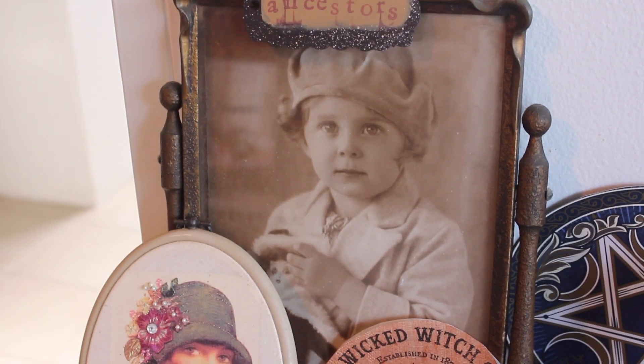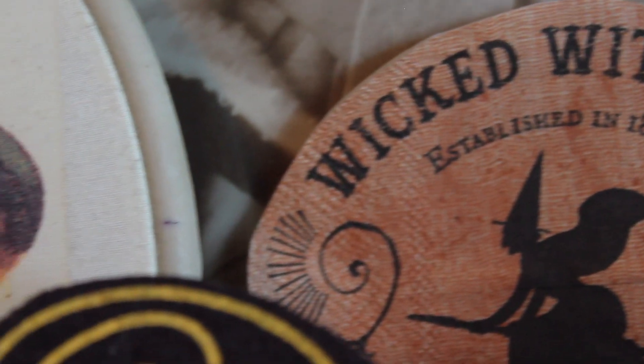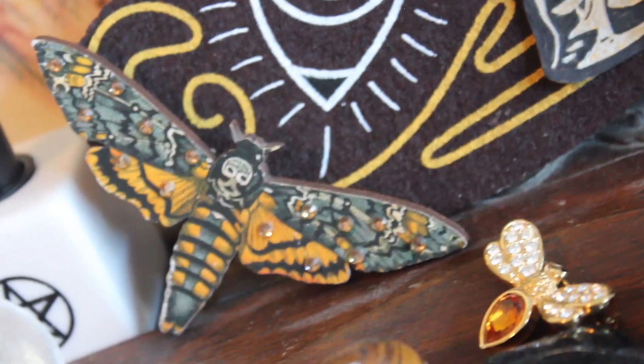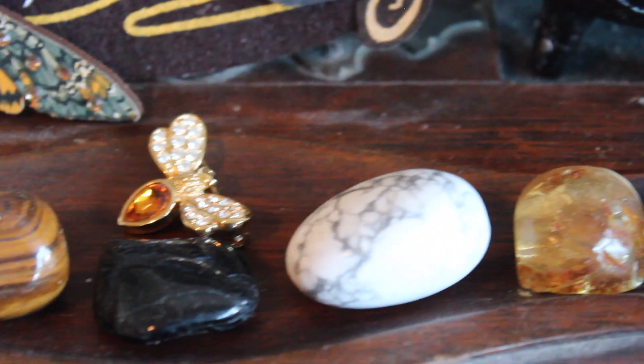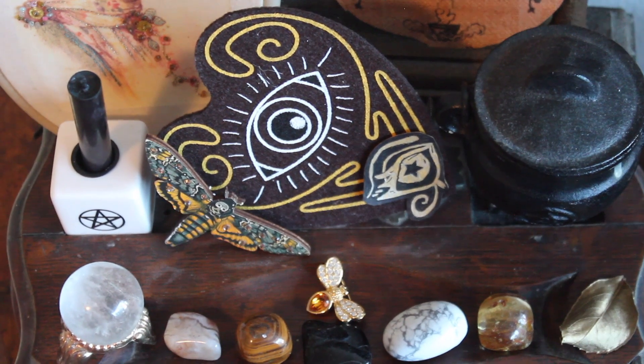Over on the left is a space designated to ancestors. The woman in the oval frame is artwork made by my grandmother, and the big picture of the little girl is my maternal grandmother when she was young. There are some Samhain crystals including a little amber bug and a death's head moth, a black candle, and then the ouija board felt piece — it's an eye shape. Samhain is a really good time for ouija board use because the veil is so thin. That piece is placed on an old antique writing stand where you'd store inks and pens.